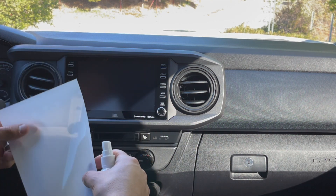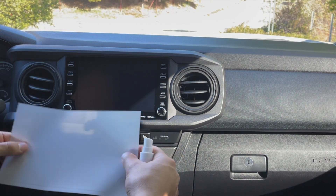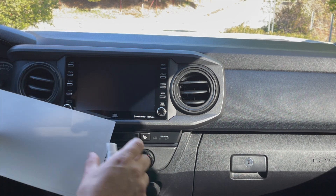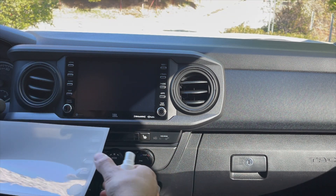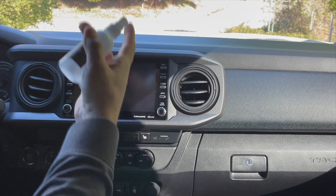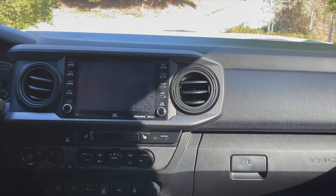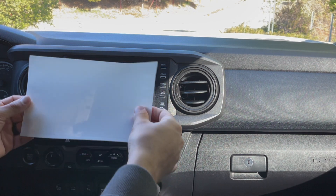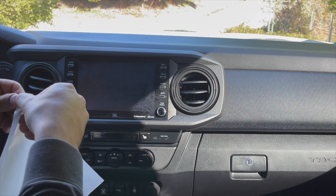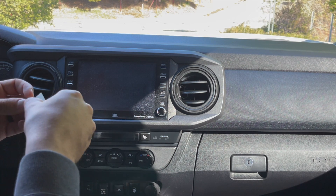For the screen part, this is vehicle-specific, so make sure you put in the correct vehicle information. The 2020 model has a bigger LCD than previous years. What we're going to do is kind of like applying a clear film on your vehicle — spray the surface, then peel off the screen protector. I can already tell this is a lot better quality than the one I purchased on Amazon. Make sure you don't rip it.